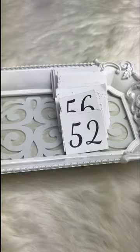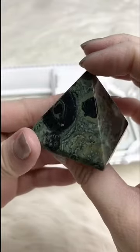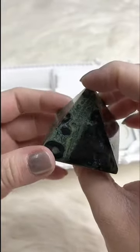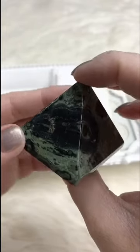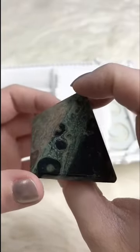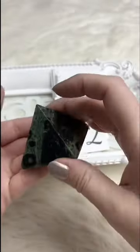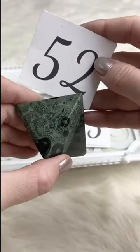Another little pyramid — this is Jasper, beautiful green. It almost looks like a painting, or like a planet solar system, or the bottom of the ocean floor. Just really cool markings with incredible little patterns — green and black. Retails for $18.00; for Facebook Live it's $10.00. We've got one available.